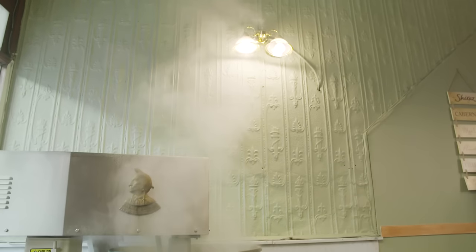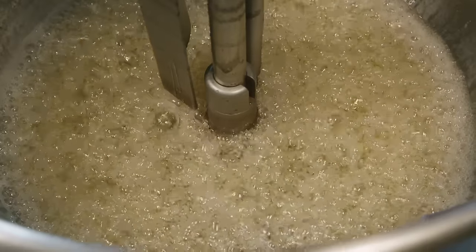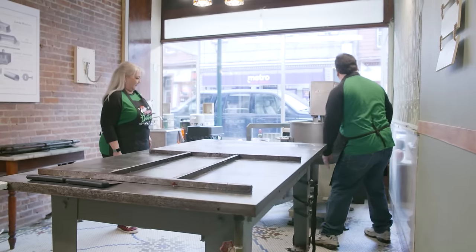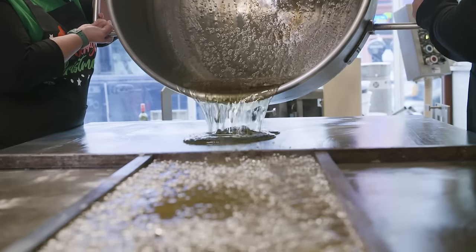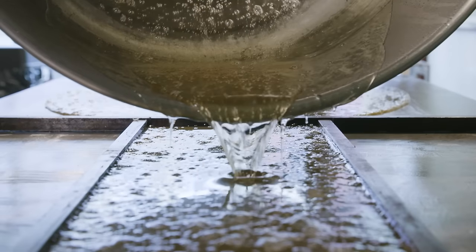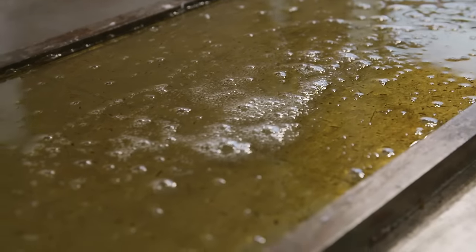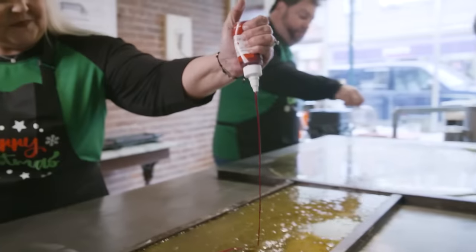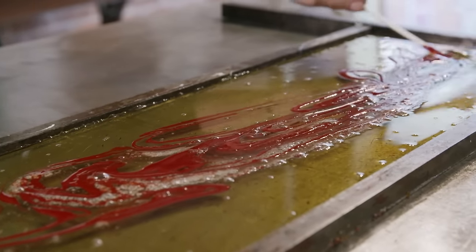The sugar is mixed and heated to a temperature of 315 degrees. When it finally reaches that temperature, we take the kettle off the machine and pour it onto our cooling table. The sugar is split into two distinct parts — one is going to become the red part of the candy cane, the other is going to become the white part. We separate them, and the red part gets some coloring. It is an oil-based color so that the coloring does not evaporate from the hot sugar.